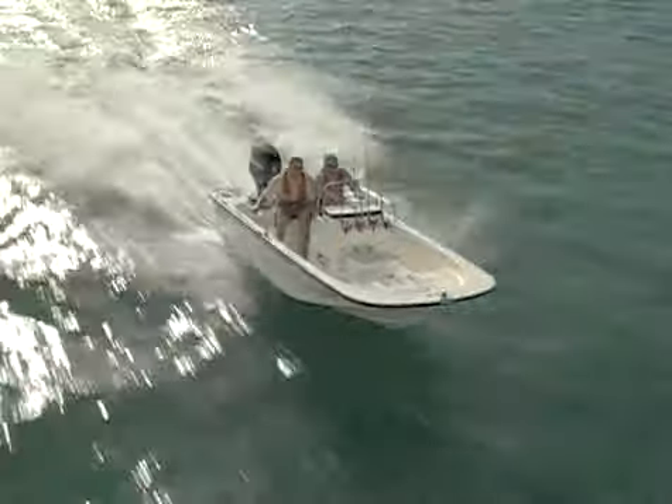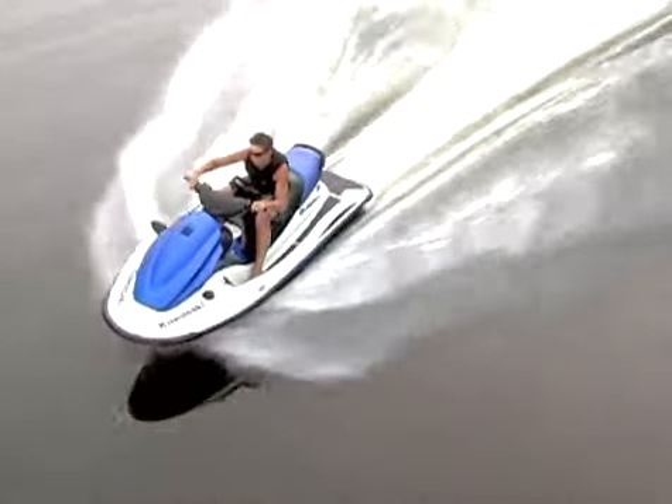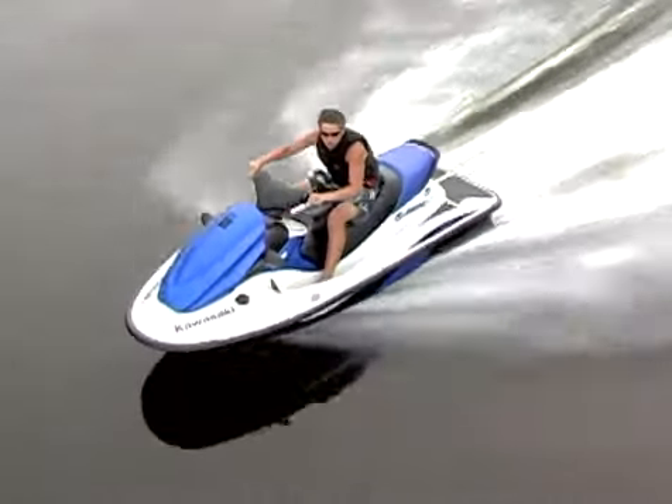Most small power vessels, including personal watercraft, have planing hulls. This allows them to travel rapidly across the water.